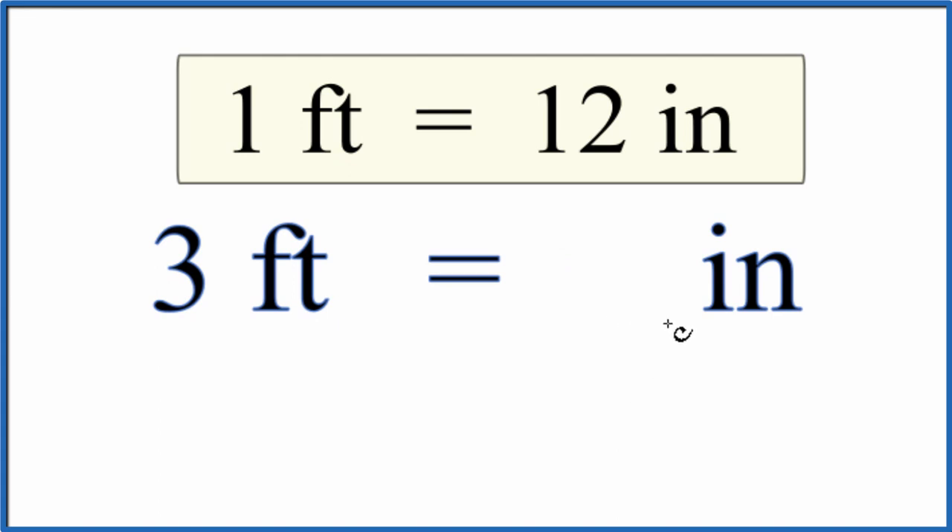Another way you can do it is set up a proportion. One foot is to three feet as 12 inches is to X. Then you'd cross multiply and solve for X. When you do that, you end up with three feet equals 36 inches. So that's another way people like to do it.